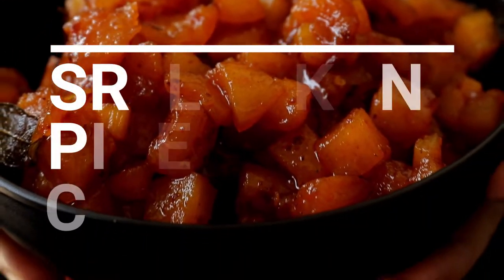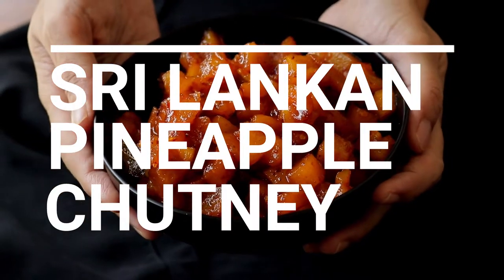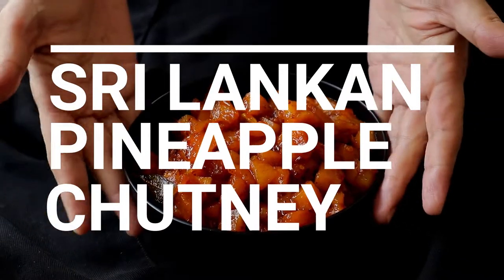On today's recipe video, you'll be learning how to make a Sri Lankan sweet and spicy pineapple chutney. You'll also get a mini lesson on how to cut a pineapple as well.